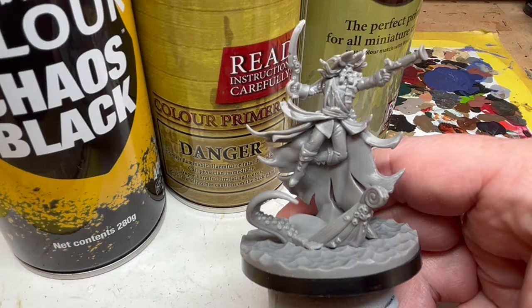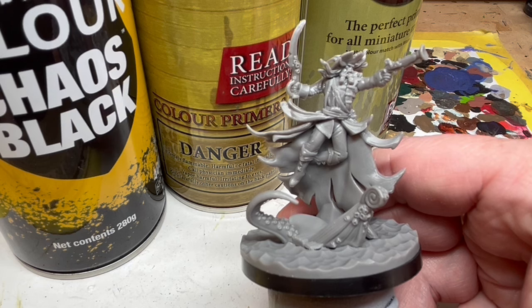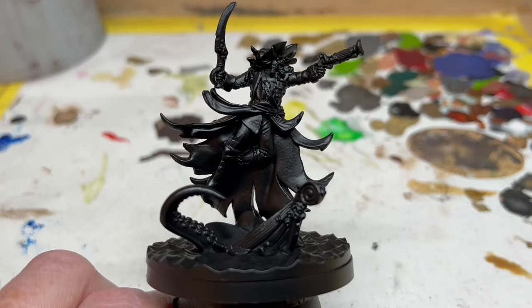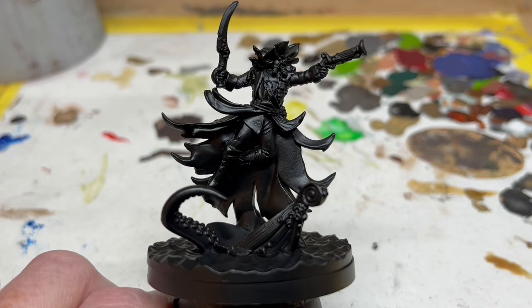First things first, we are going to do some base coating using three different rattle cans. You can use an airbrush if you prefer, but I don't even own one. To start, I'm going to use Chaos Black and completely coat the miniature. This is going to give something for the rest of our paint to adhere to, and it's also going to provide some dark recess shading which will help to add detail without a lot of effort later on.